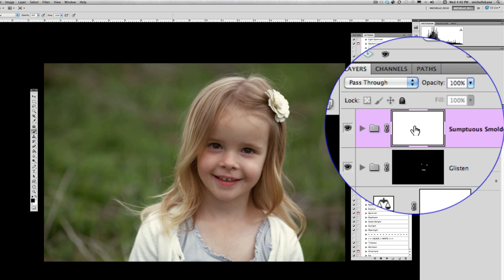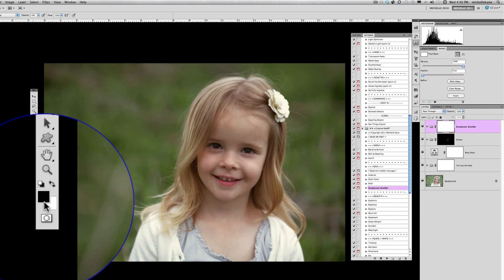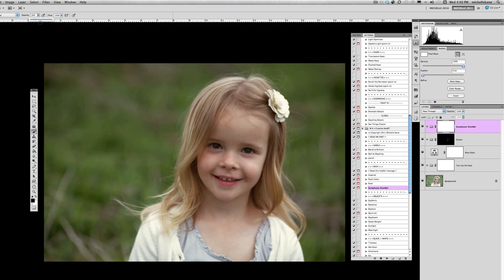To remove the smolder from her skin, I close the action group, click the layer mask, and use a black brush — always the opposite color when working with a white mask. I start with a 20% opacity black brush using keyboard shortcuts: 2 for 20%, 5 for 50%, 8 for 80%. I gradually paint over her eyes and face to remove the excess darkness, while keeping it a bit on her hair to darken it up.